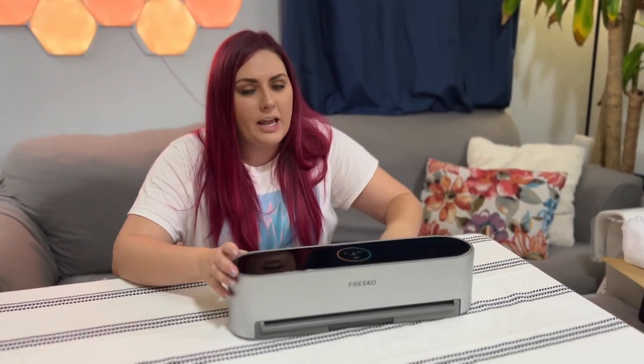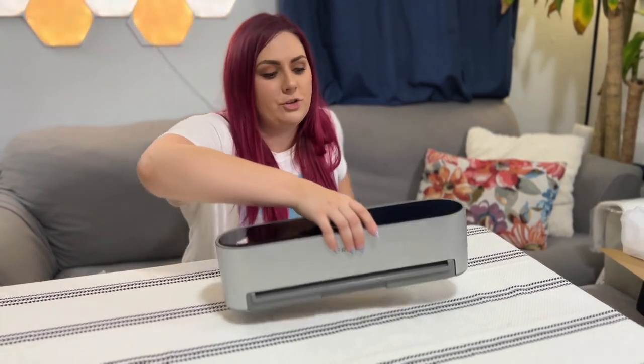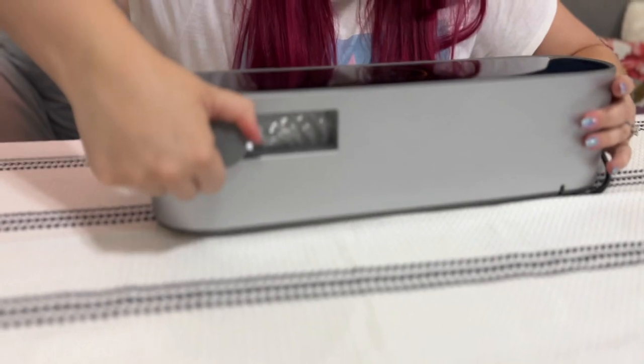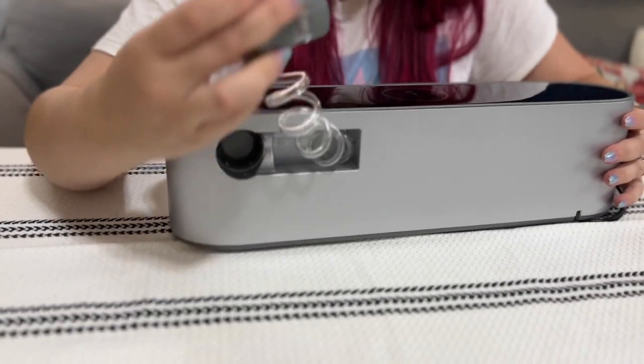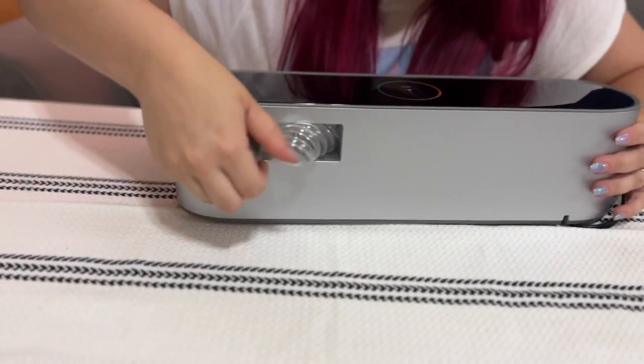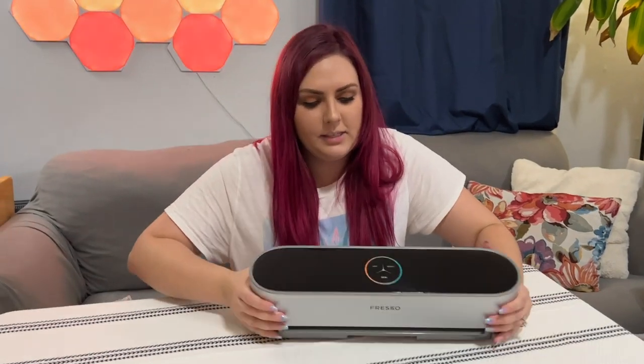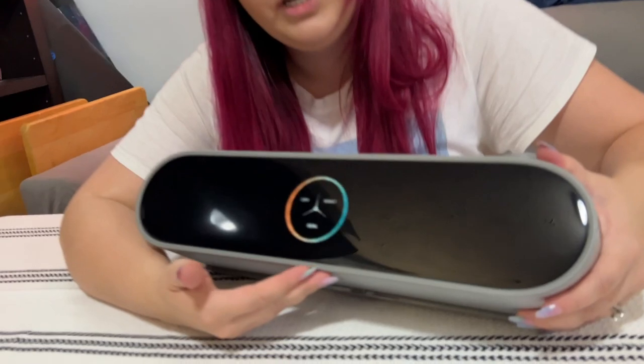vacuum bags, containers, canisters, and for those of you who enjoy the occasional wine, it also has a bottle sealer so if you don't finish all of your wine you can seal it up and it will be fresh and ready to go for the next time.